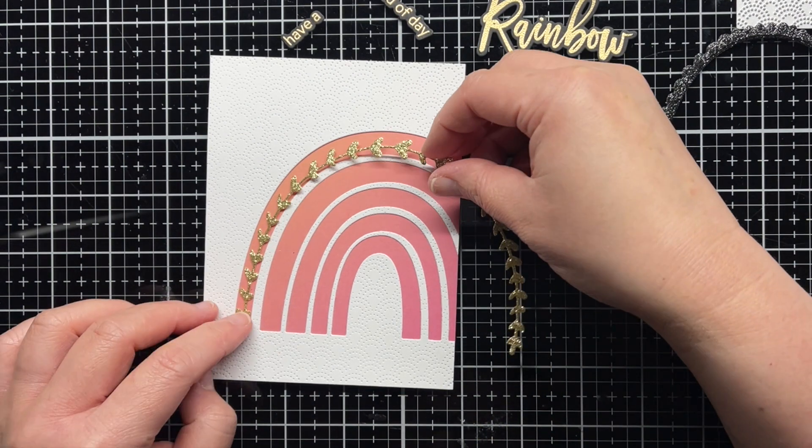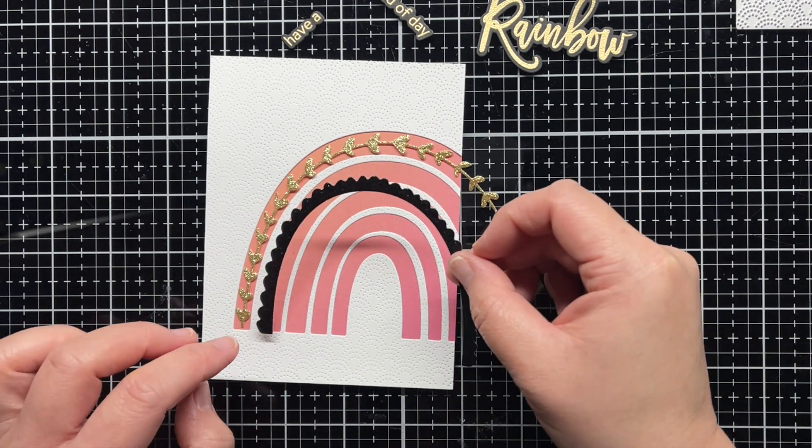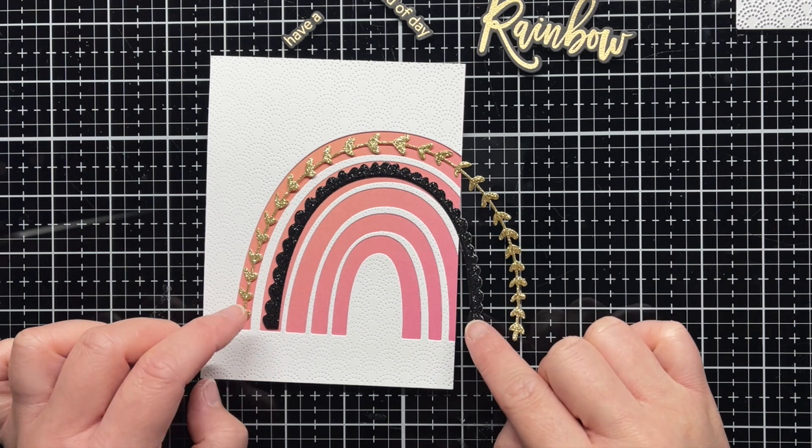I love pink and coral with black and gold, so I die cut the accents from the Rainbow Accents die set from black glitter and gold metallic glitter cardstock.